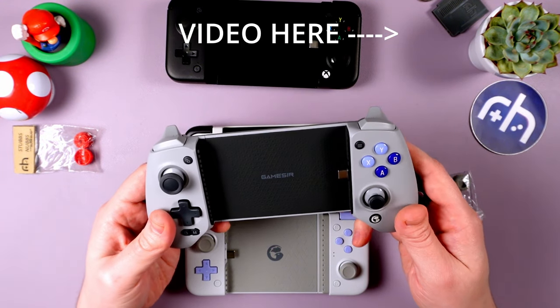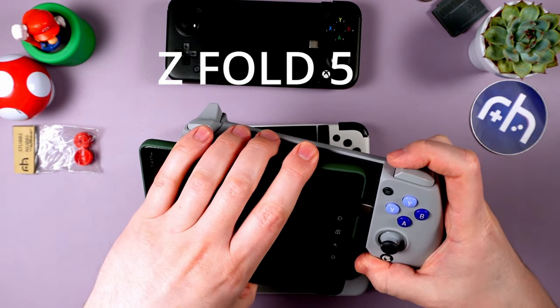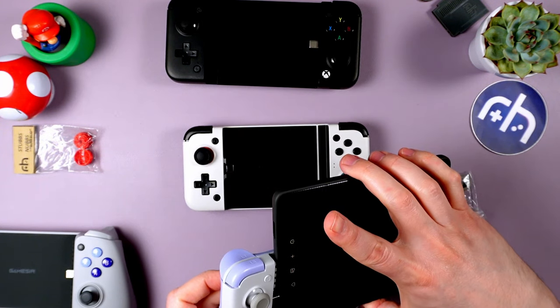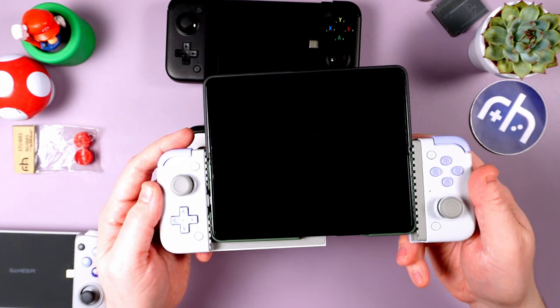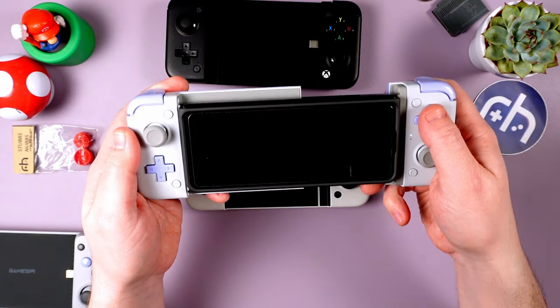If you saw my video on the G8, you noticed I had my Samsung folding phone having to position it awkwardly. But the benefit of the USB-C being on the left means that we can fold it like this — and that fits great. It connects, and what's cool is that you can fold it like that and continue playing in this mode.